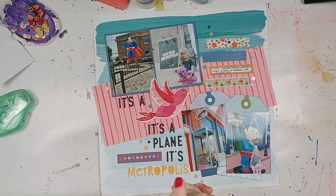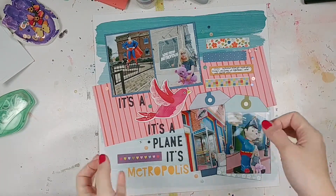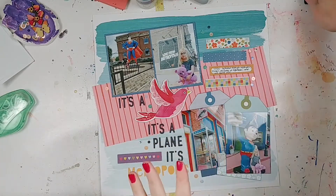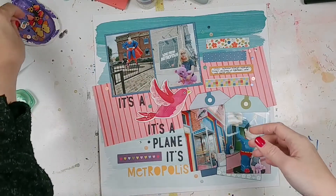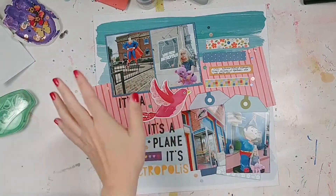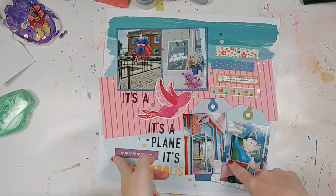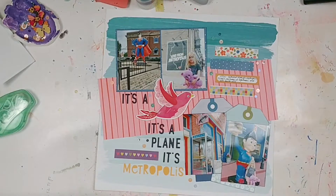Hey everyone, it's Laurie from Cook Scrap Craft and today's video is my September layout share. It feels really weird to say that these are all from September because I'm filming this — we have just gotten into October. I started this layout last night on September 30th and finished it this morning, so I'm going to count it into September because the bulk of it was done.